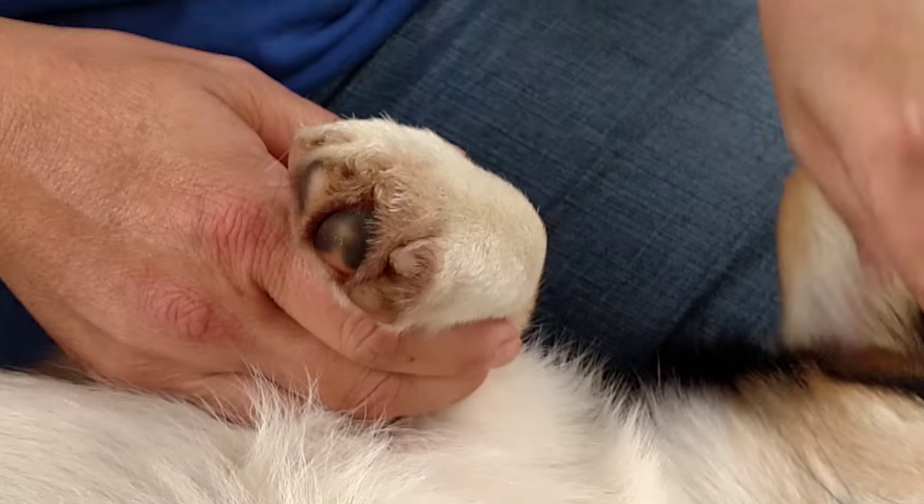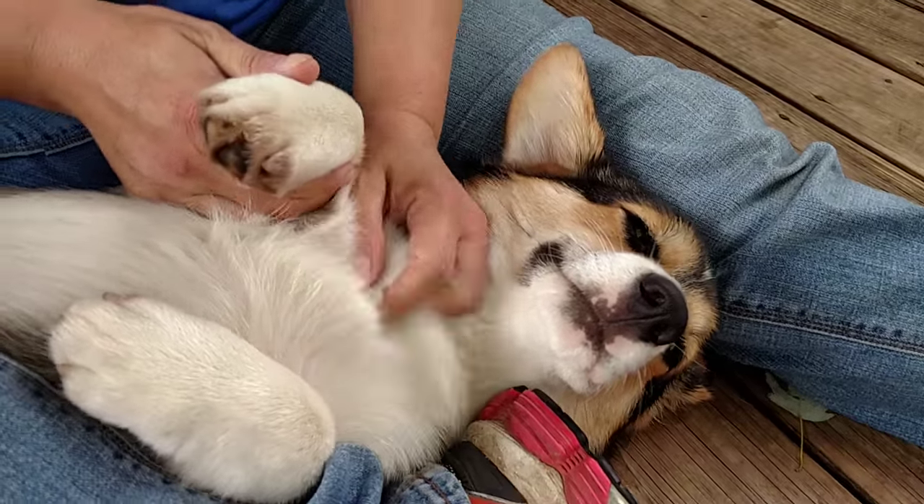Here's a video to dremel your dog's nails. This is Casey. She's six months old.